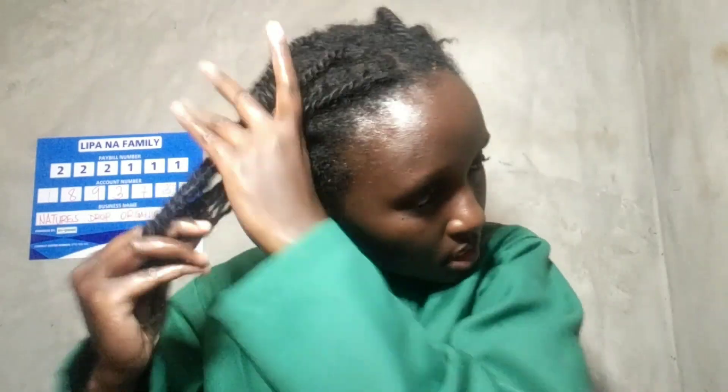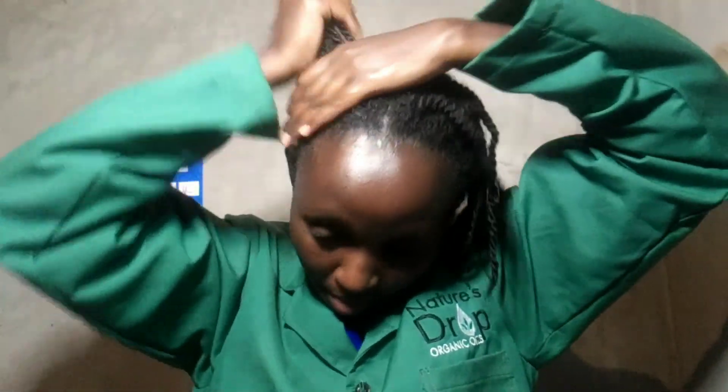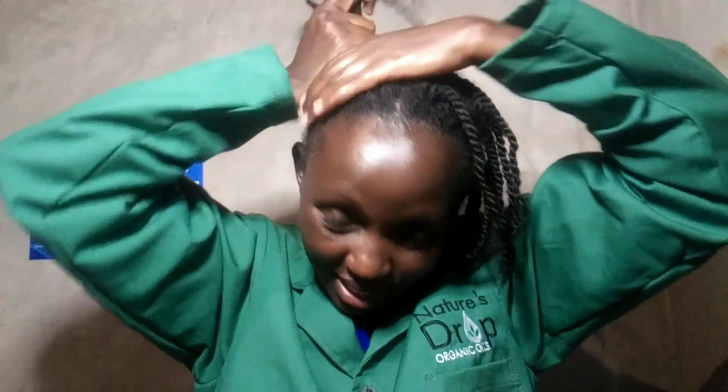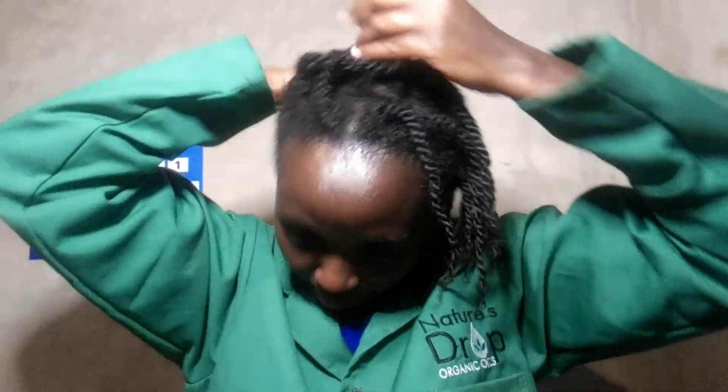The leave-in conditioner is meant to seal, because avocado oil gets absorbed by the hair — it doesn't sit on the hair strand, so it's not the best sealant. But of course it's the best when it comes to helping with moisturizing.